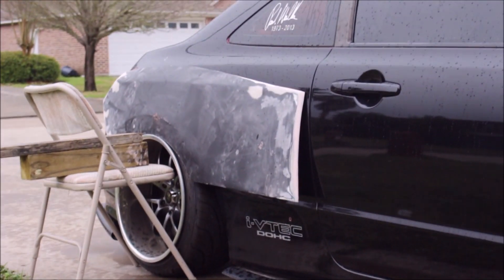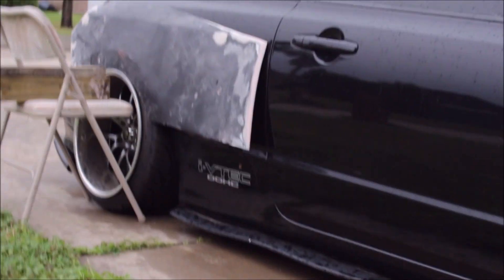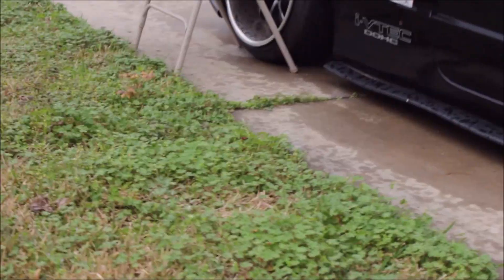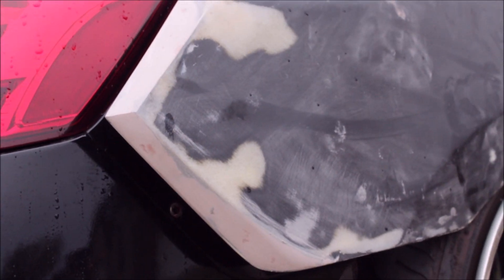All right, we got to hurry — battery is dying, it's raining. I know it's not the greatest way to mock it out, but this is quick and I think you get the idea. I just think it looks so much better with the lines coming off of the car instead of going into it, and it just flows a lot more than the way it was before.